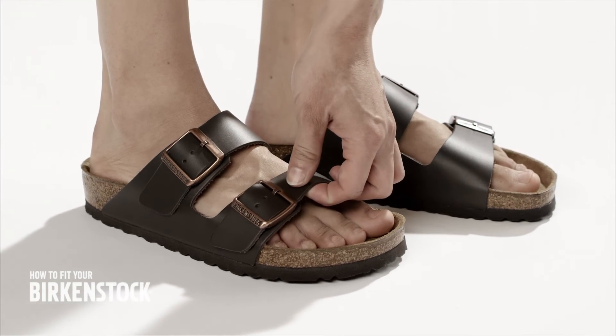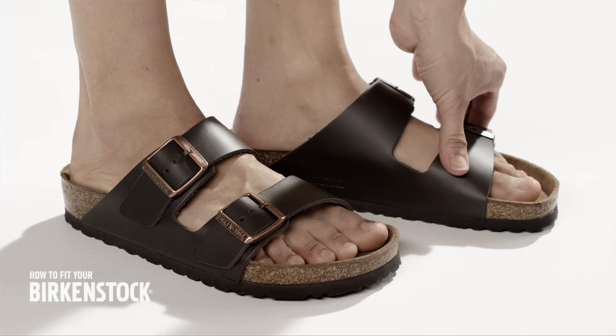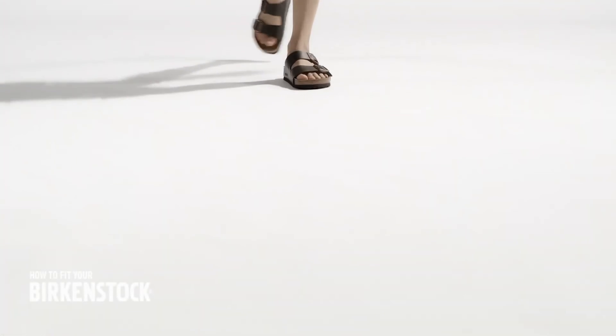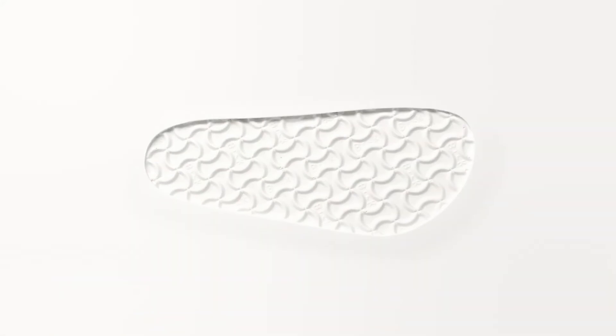Check your straps again after a few days, as the upper can stretch a little over time. That's how easy it is to get individual comfort for the well-being of your feet. Made by Birkenstock. Designed by nature.